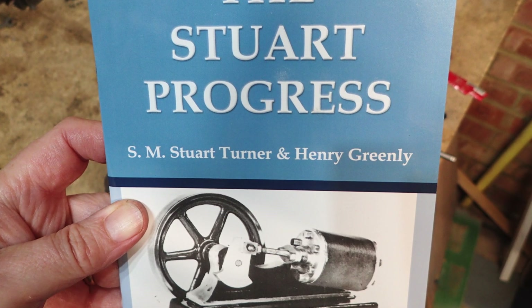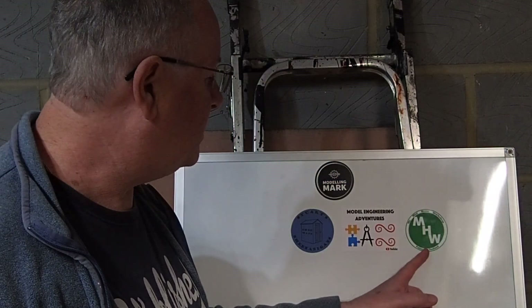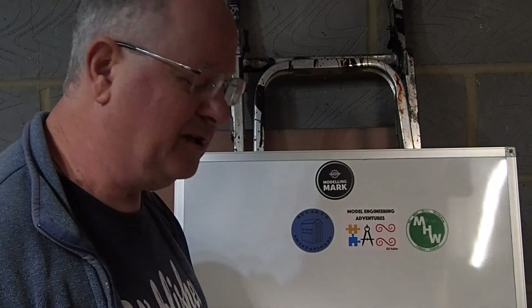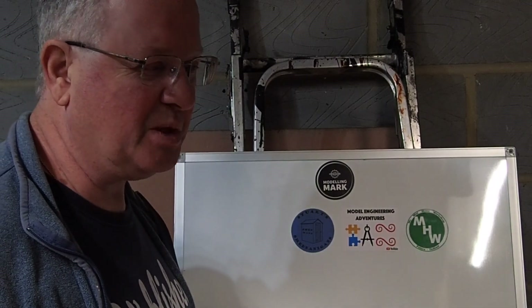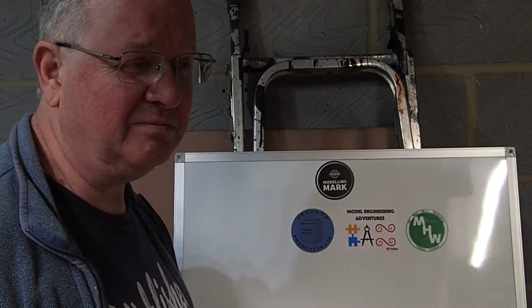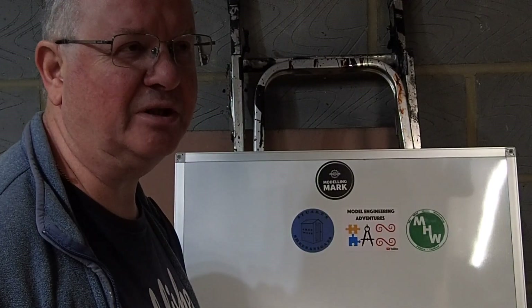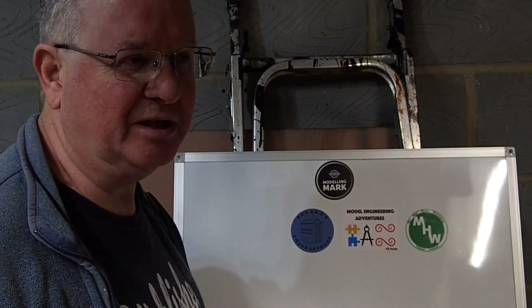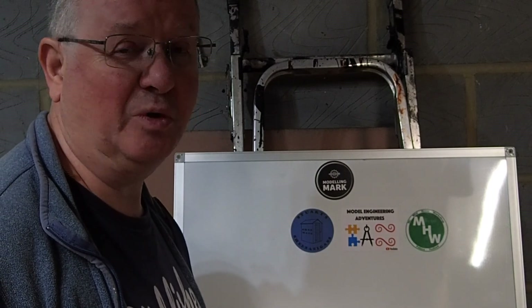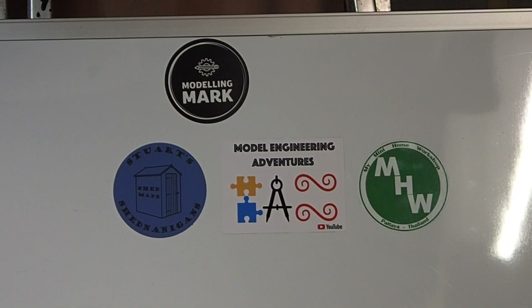Hi folks, Modeling Mark here again. I've got a new stick of the sticker board - my mini homework shop. This is Paul, who lives out in Thailand, a very nice down-to-earth character. He seems to thoroughly enjoy his model engineering and has a really interesting channel. He's currently building the Webster internal combustion engine, and his last project was a copy of a Stuart 10H with his own castings, which was a really interesting build.